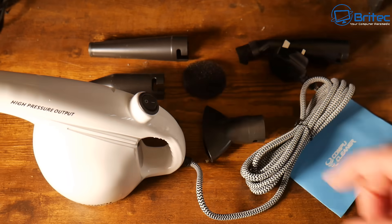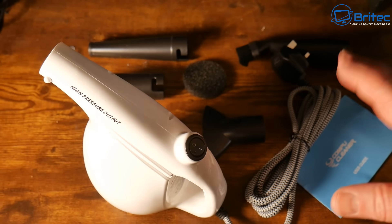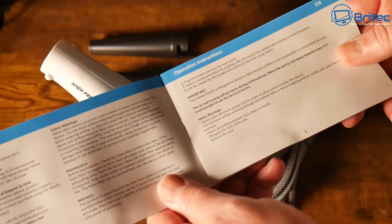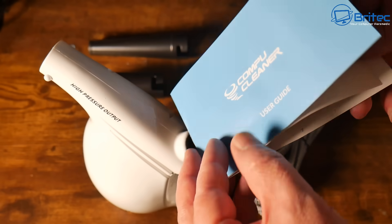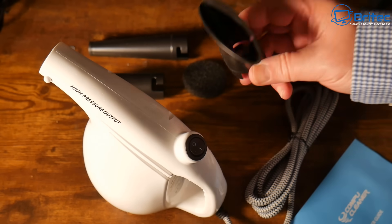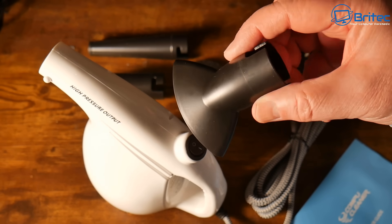You may be wondering why not use compressed air? Well, those cans are bad for the environment and they can also release liquid if you turn the can upside down. Inside the kit you get a user manual — and this is not a sponsored video, I've just seen other videos online with these blowers.